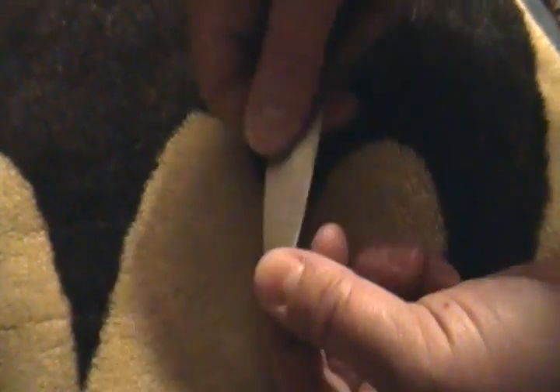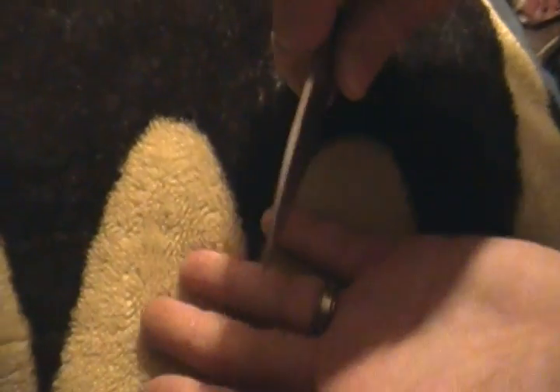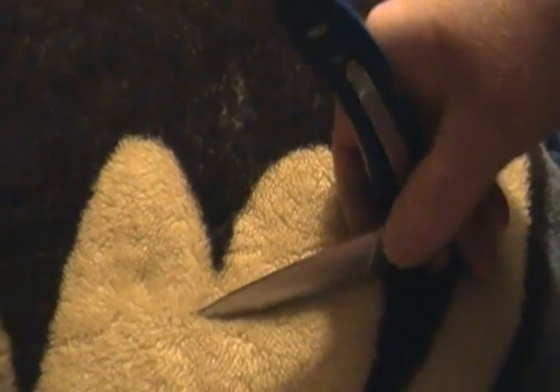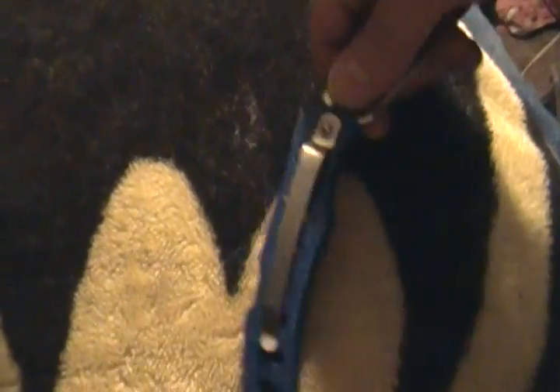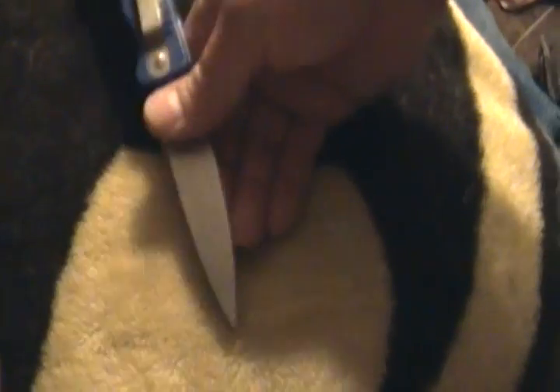I've used this tip to pry stuff with — hasn't snapped off. I cleaned out my cell phone speaker with it. There's all this fuzz, I was just digging it out with this. I've been digging stuff up with it. I do everything to it.